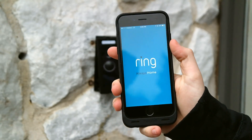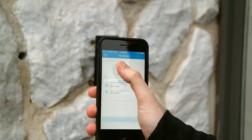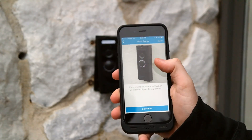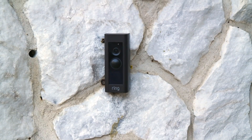Once all the hardware was installed, I jumped back to the app and ran through the setup process, which included creating an account, setting up my address and location, and making sure it was connected to the Wi-Fi. Finally, after a process that takes about half an hour, the camera was all set up and ready to use.